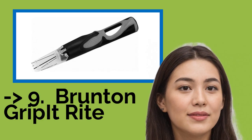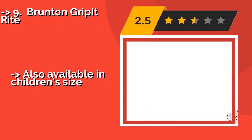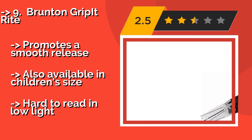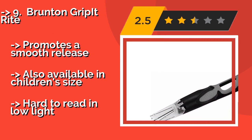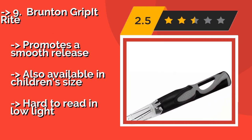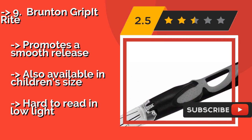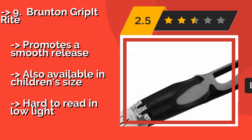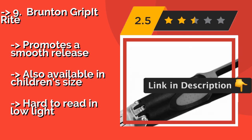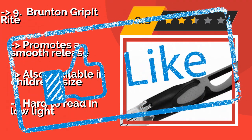The ninth one is Brunton Grip It Right. If you have trouble consistently finding the proper hand positions, the Brunton Grip It Right, around $10, can help. It slides over your clubs and has a small plastic window with markings that show you the correct way to align your hands and fingers. Promotes a smooth release, also available in children's size, but hard to read in low light.